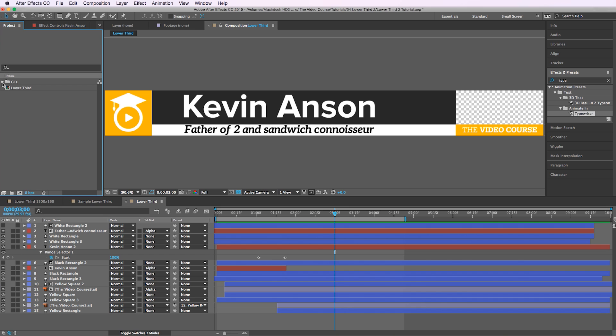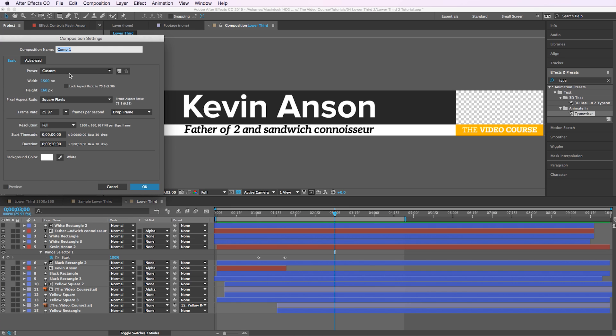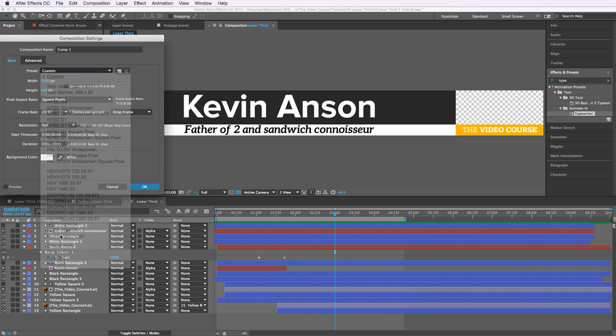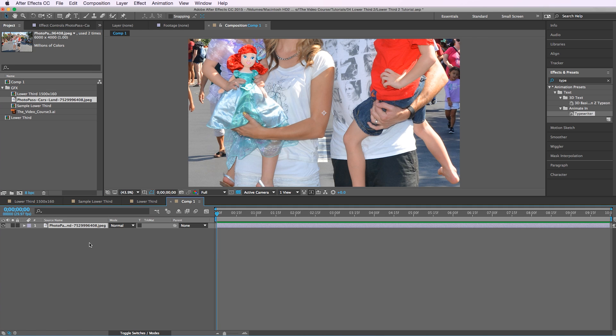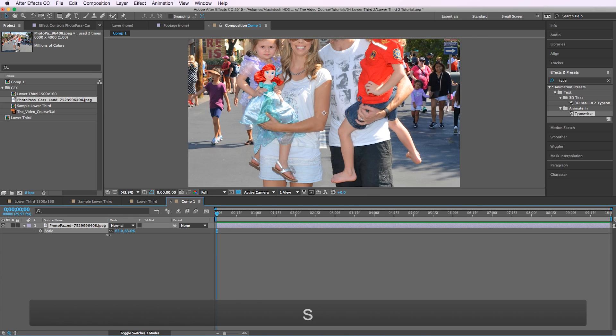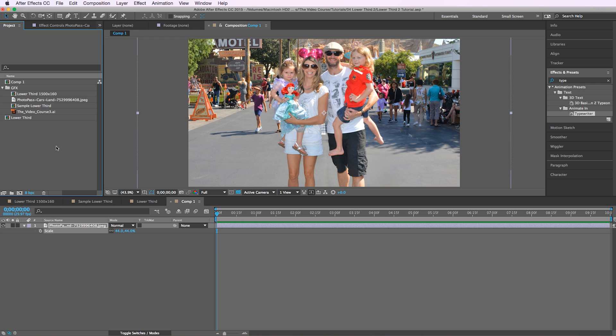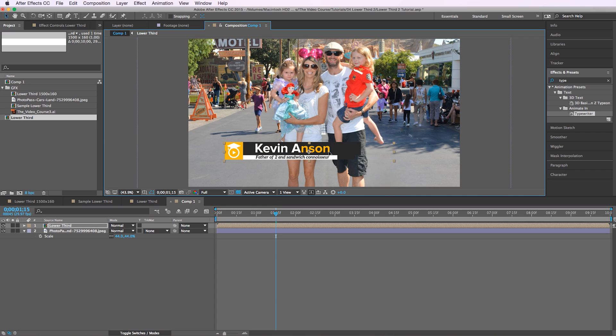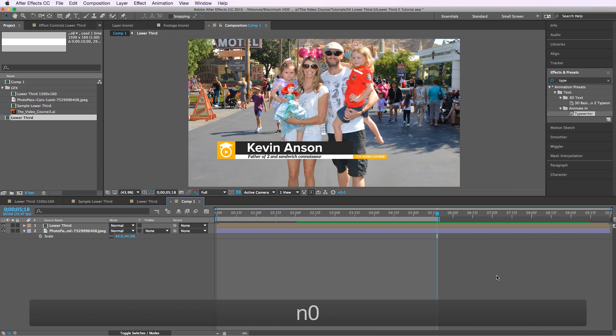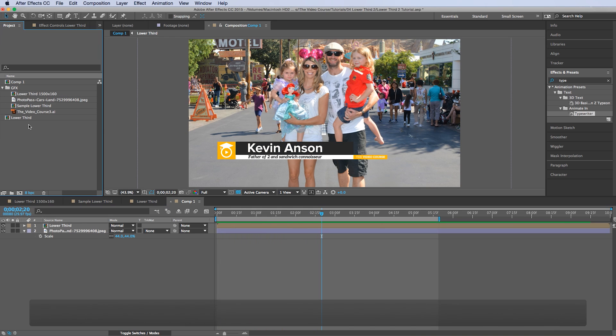Let's see what it looks like on top of some footage. Create a new composition, drag this picture into the frame, scale it down a bit, and throw the lower third on top. Scale it down just a tad, hit zero and see what we got.